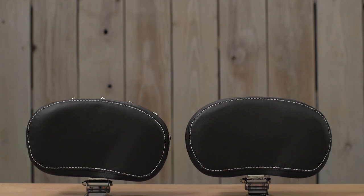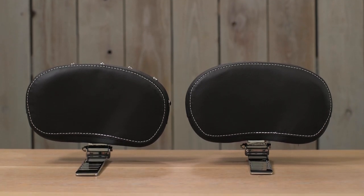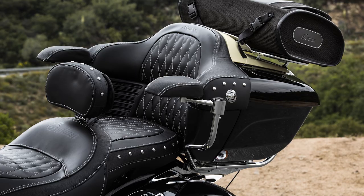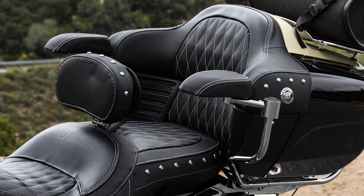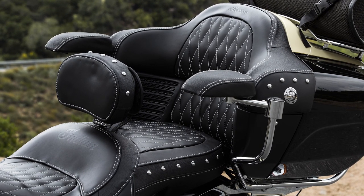These are made with Indian's Genuine Leather, and they're available in black or tan, studded or unstudded. As with every other Indian leather product, these are designed to perfectly match the leather that comes stock on your bike — whether it's stitching pattern, studs, or unstudded. These things are totally compatible with what's already there.